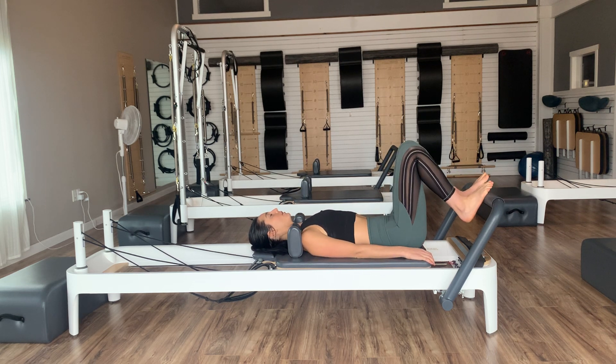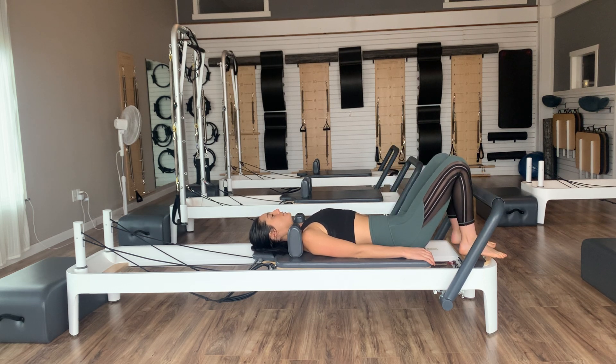Once you lie down, start with your feet wherever they feel comfortable. Arms can be nice and long at your sides. We're going to begin in our neutral spine, with that nice natural little curvature of our low backs. Let's start with a little breathing exercise. Take a deep inhale — as we inhale, feel your ribs expanding out to the sides of the room and into the mat underneath us. On your exhale, just let your ribs naturally fall back together.